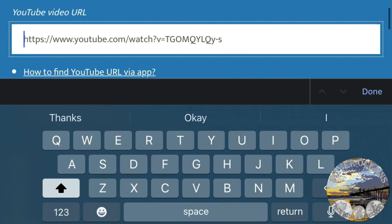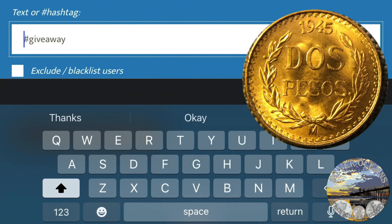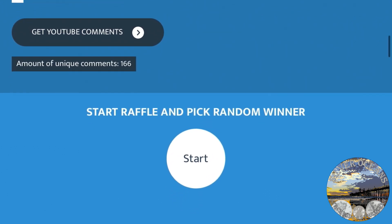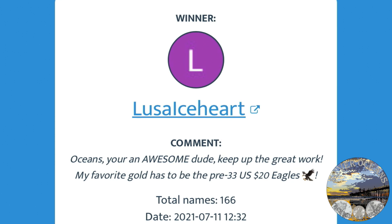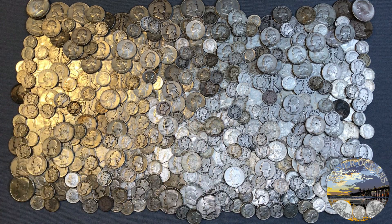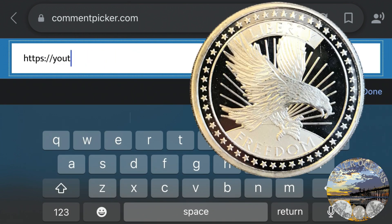We've reached the time to do a couple of giveaways. The first one is for a gold dos pesos coin — the video keyword was 'awesome.' We have that typed in, extracting comments — 166 unique commenters. Lusalsi Heart, congratulations, you won the gold! I also had subscribers hint at a secret giveaway opportunity, so my last video had a secret giveaway for a silver SD Bullion freedom round. The keyword for that one was 'incredible' — 79 unique commenters. B Squared Constitutional, congrats!